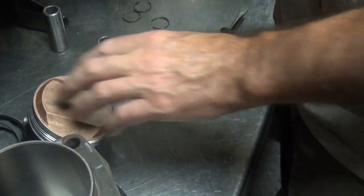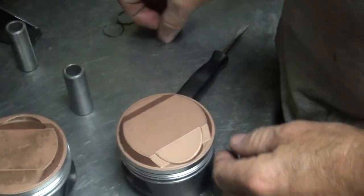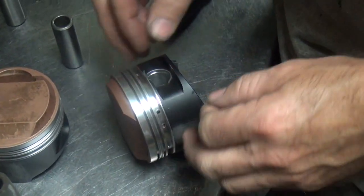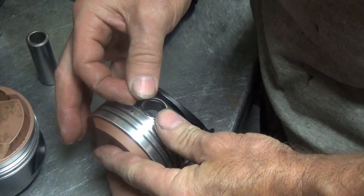I put the clip on the right side of the piston so I can put the pin from the left side when I put the motor together. That's my preferred side, because you don't have all the lifters in the way anymore. So now I'm going to do this other one.